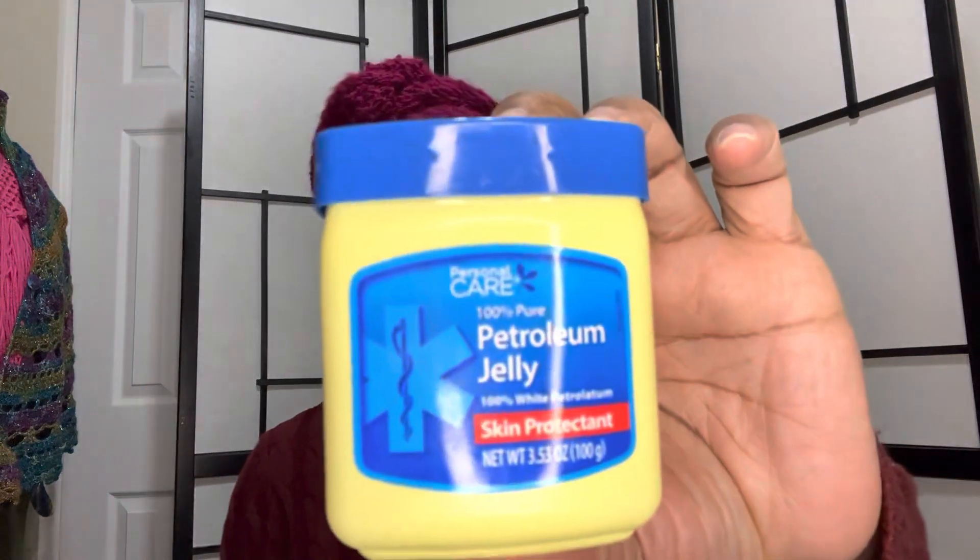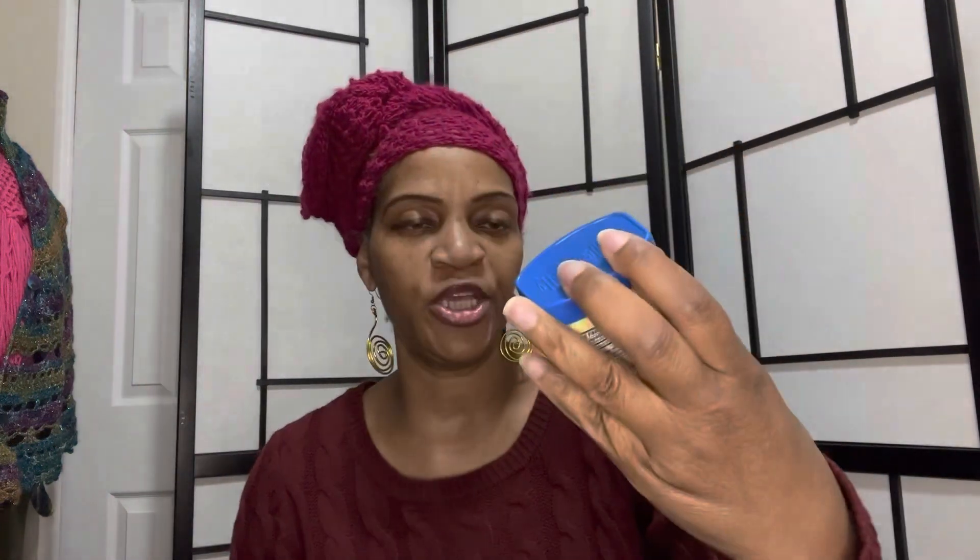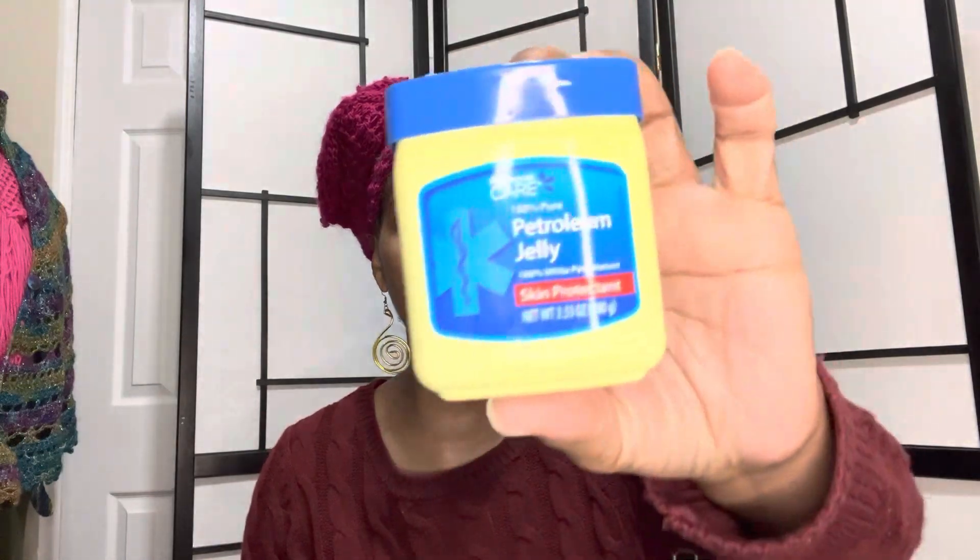And my son needed some petroleum gel — this is not Vaseline, this is the petroleum gel right here. So I just grabbed him one of those.